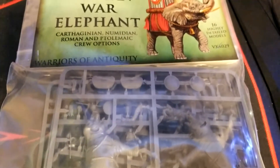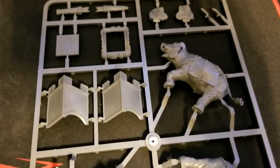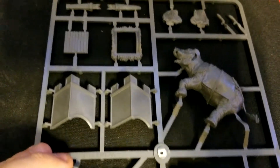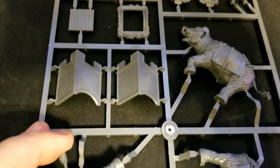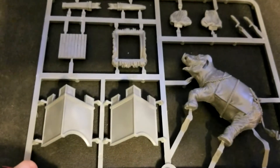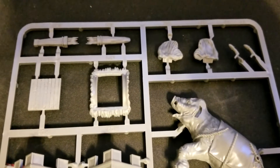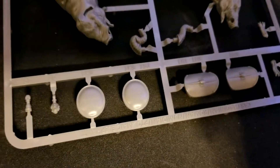We'll get this open and do a quick unboxing and review. First up, there are four sprues total — two of each type. Looking at the elephant sprue, you have the elephant body, ears, stowage for things like javelins, the howdah for riders and crew, and some shields. Actually, looking at this now, I think we get three elephants in the set, not just two — we'll double check, but that would be fantastic value for money.